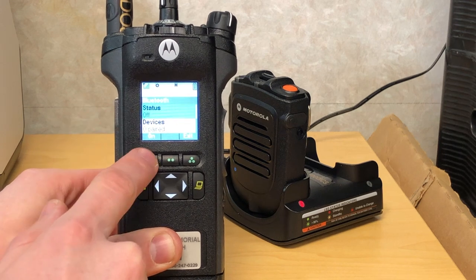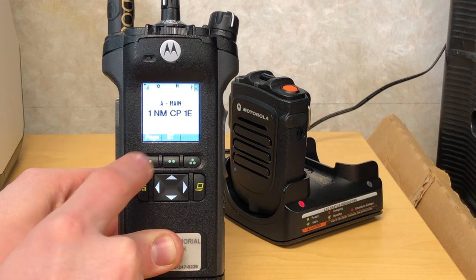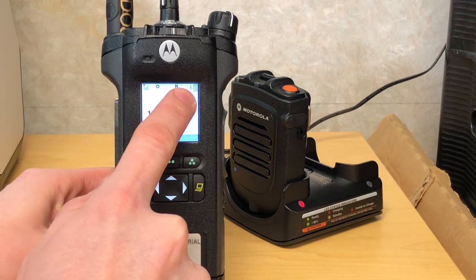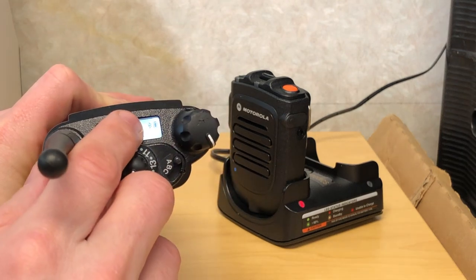The status is off and we need to turn it on. You can then return to your home key and you'll see that you have a Bluetooth logo both on screen as well as on the top of the radio next to your battery level indicator.